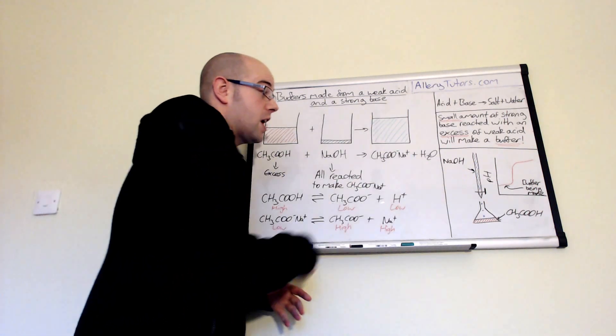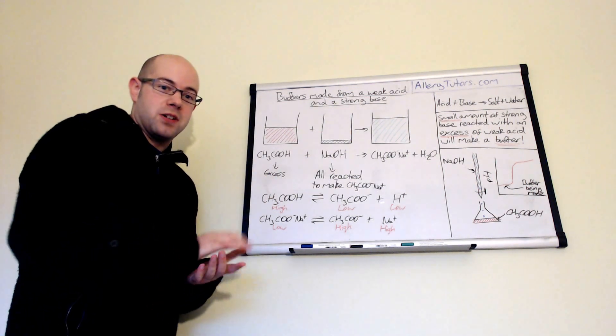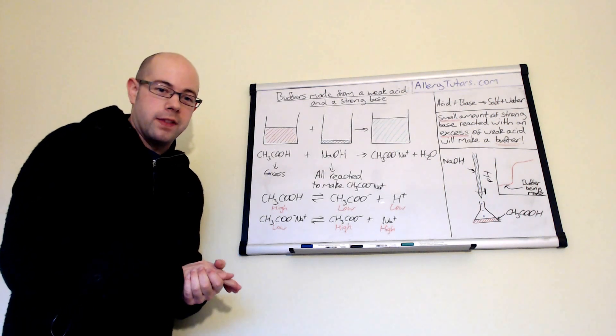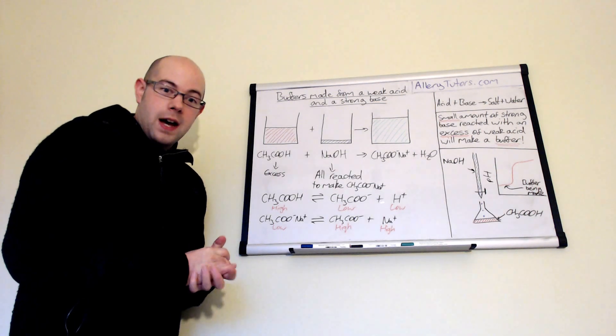That just shows you how it links in with your titration curve. There is a big calculation linked with this — if you have a look on the playlist it will be on there. Bear that in mind and I hope that helps. Bye.